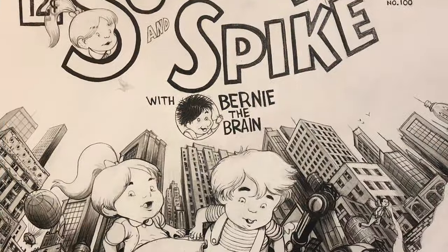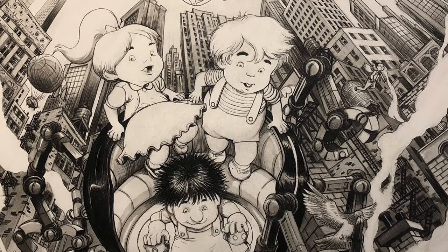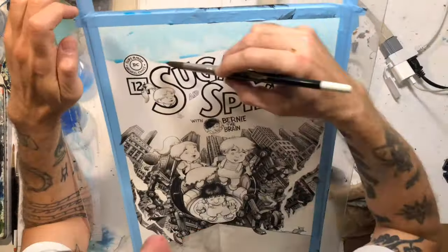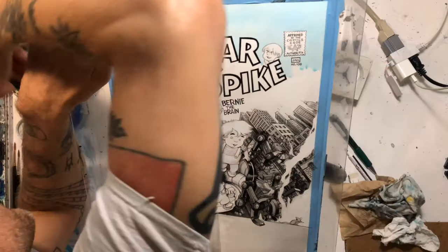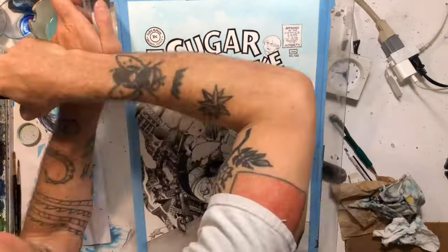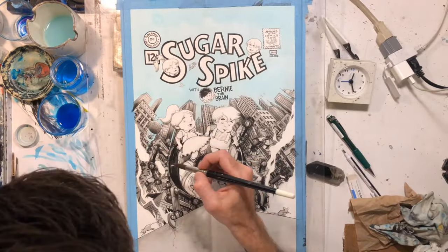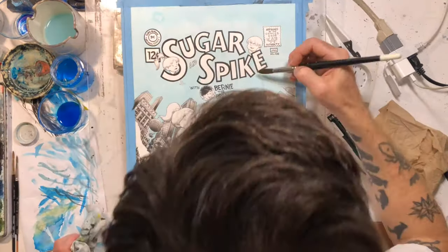Then I did the cityscape and background in washes. I did some line work — the windows I tried to make all black or mostly black. Then it was a matter of going from the base of the buildings, keeping those with a darker wash, and as I worked up to the top I made them a little lighter.